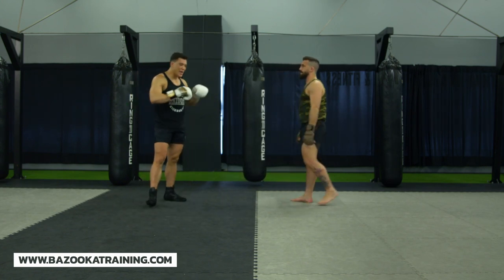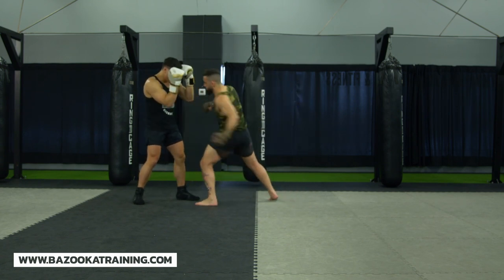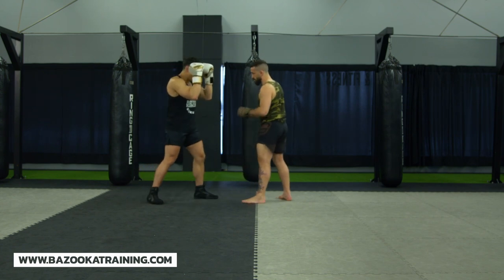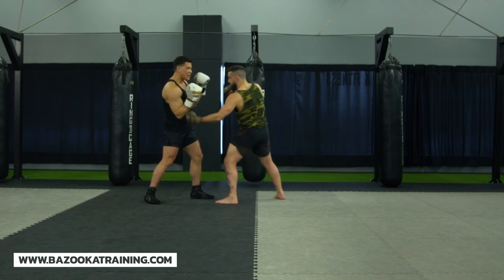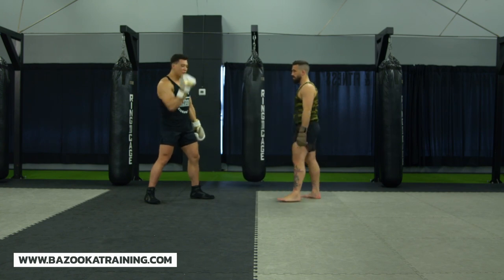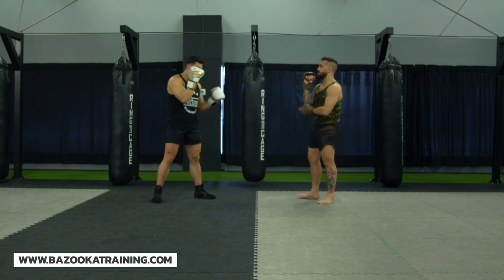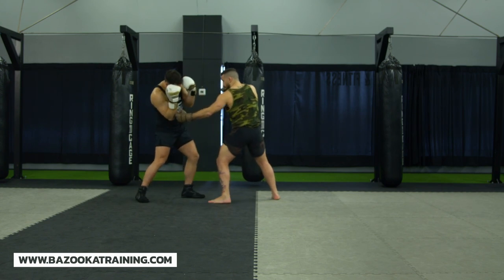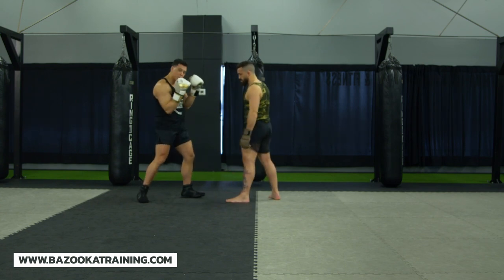Now we're going to pretend that we can't exit out. He goes one, two, three — again one, two, three. You notice here I'm keeping my hand connected to my head. A lot of the mistakes people make is they'll bring their hand down, they'll block it nicely then bring the hand down, but if he reloads that hook and goes upstairs I end up having to do too much. So what I want you to do is try to keep your hand connected to your head. Even if I block the one, two, I feel that hook and I use it as a fold.